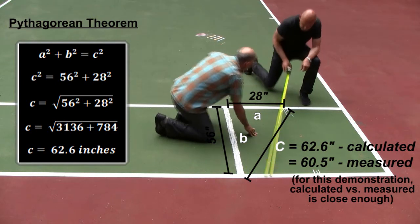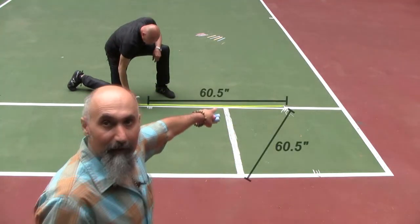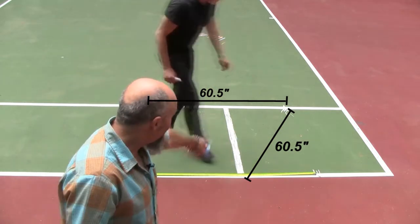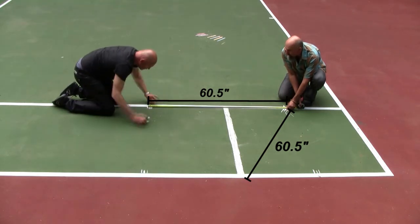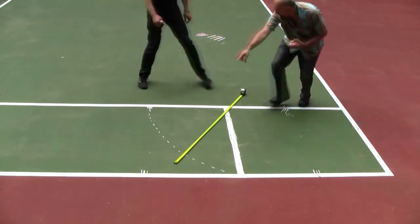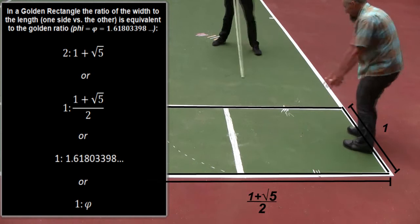We measure the diagonal from the middle point all the way to the far corner, and that line ends up being 60.5 inches. We then transpose this length — taking that 60.5-inch measurement back along the base. Then we connect those points and this is our golden rectangle — perfect dimensions.